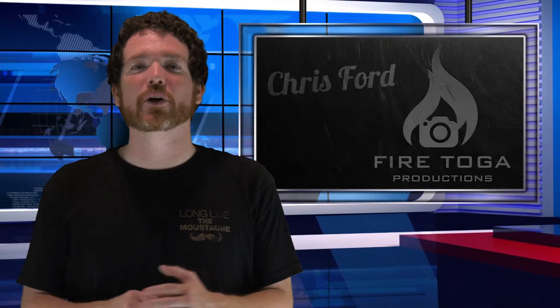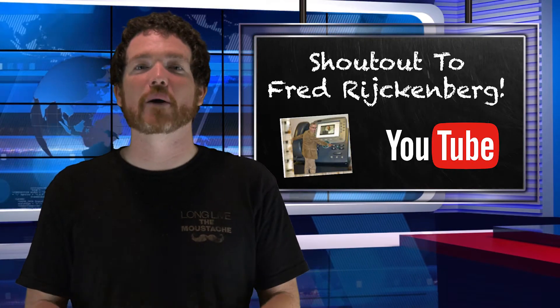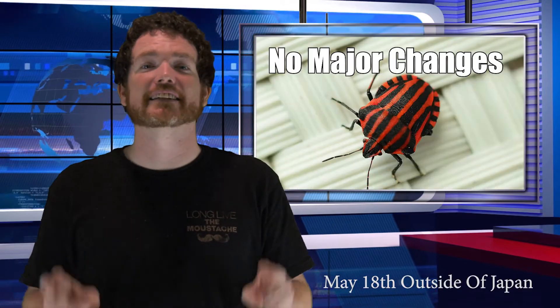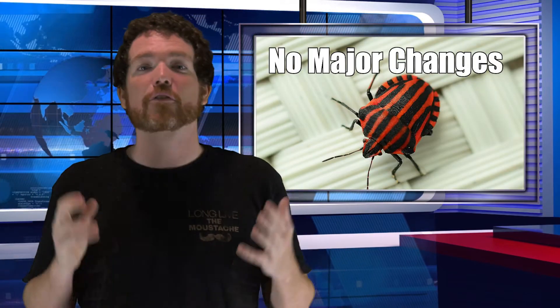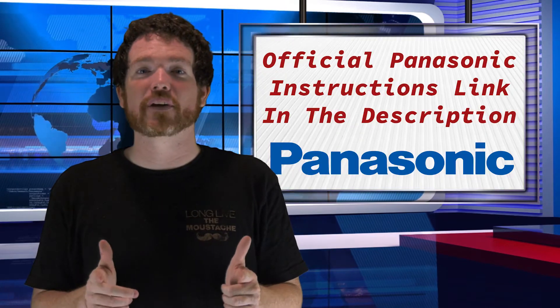What's up Panasonic HCX1 owners, Chris Ford here and I've got some good news. The new firmware update is out for the HCX1. Version 1.11 came out on May 14th and what it does according to Panasonic is fix some minor bugs. Unfortunately that's all the details we have, but I think we should download it anyway.